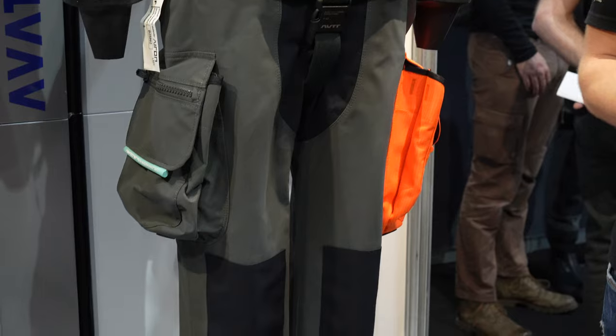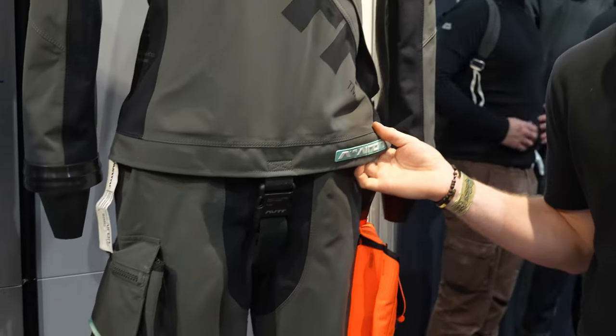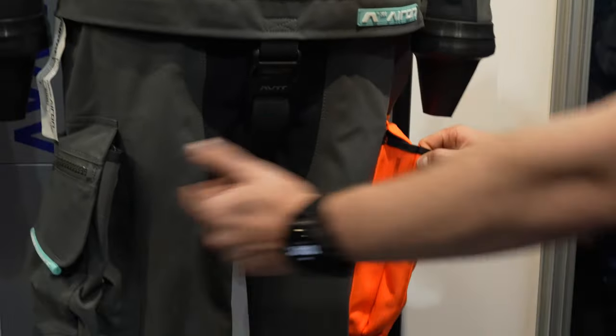The nice thing about this dry suit is it's very lightweight, and it's also very compact when rolled up, so it's very easy for traveling. In terms of the dry suit itself, all of our dry suits come with two pockets.